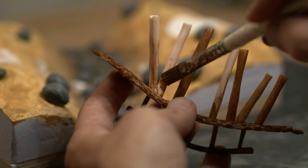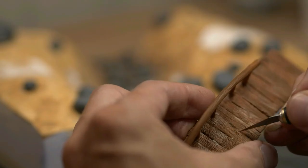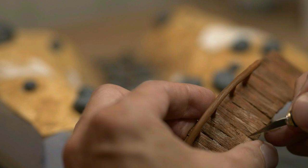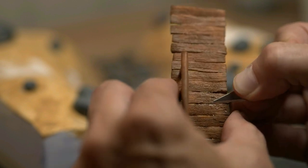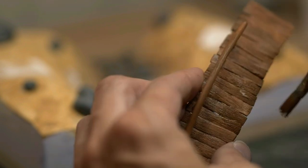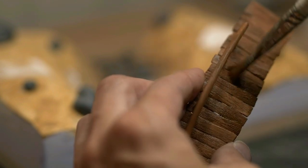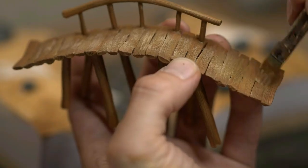All of that nice wire brush texturing really shows after a coat of paint. I scrape away any excess superglue or resin and paint it over. Then a lighter brown and a dry brush.